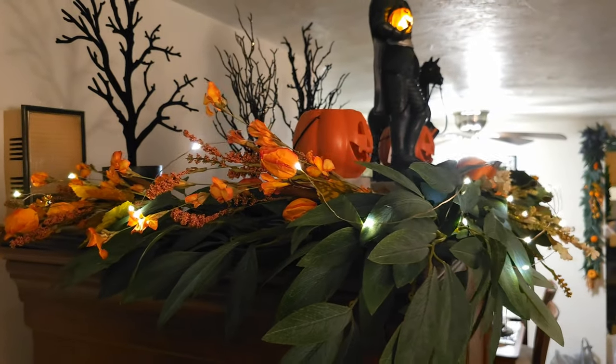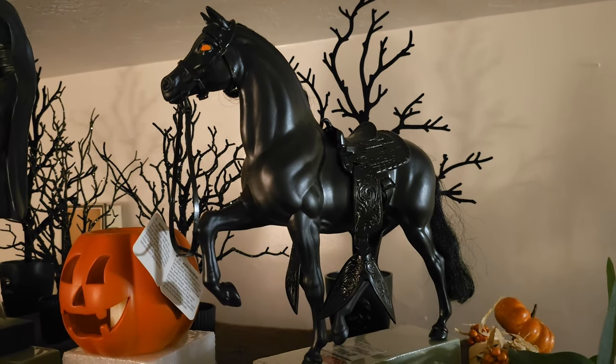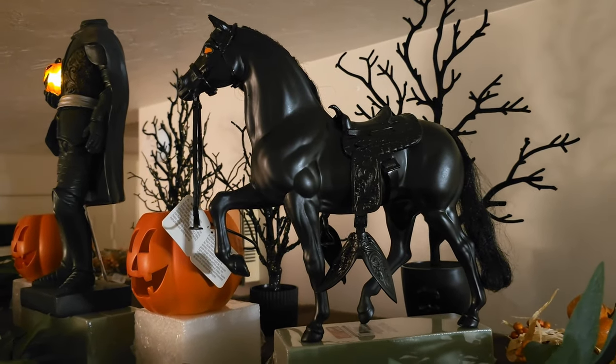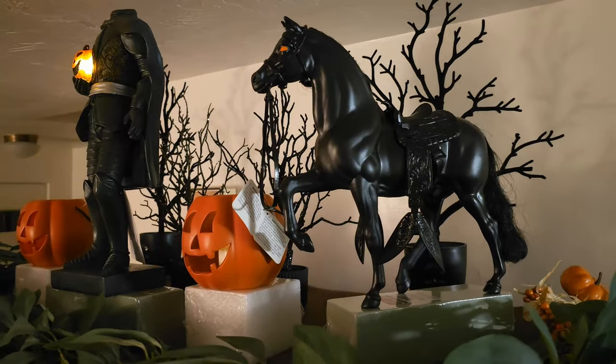This initial layout had the Headless Horseman in the center, but then I put the black horse on the side and realized it was kind of off balance. The black horse is an old Barbie horse that I found, spray painted it, and painted in some orange eyes.